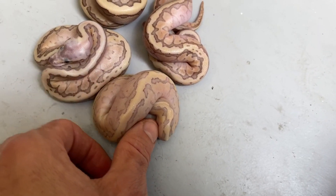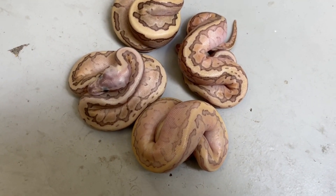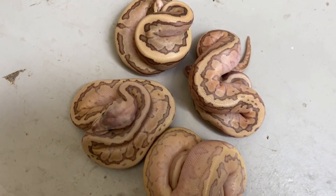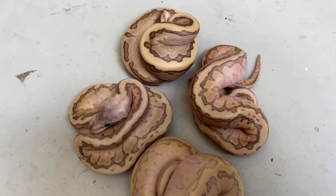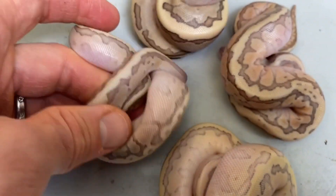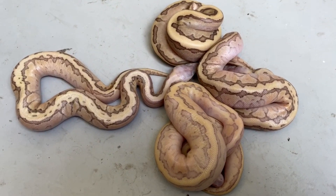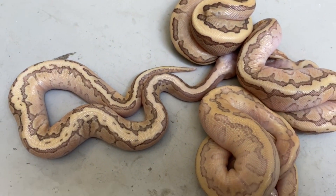These look like red stripe butters to me. One might have orange dream in it — that's debatable. They're probably enchi; this one's probably enchi because it's cleaner and a lot lighter. Honestly I have no idea exactly what's in some of these. I think the overall weirdness here is the pinstripe, red stripe, butter mixture. The dorsal striping says it all — some of them almost look a little clownish the way the butter interacts with the pinstripe.